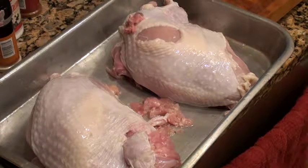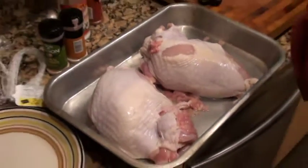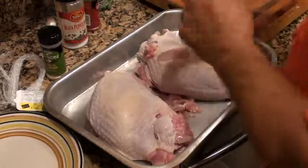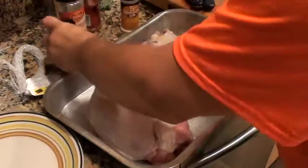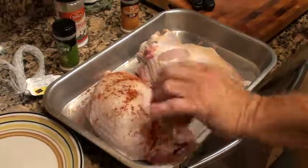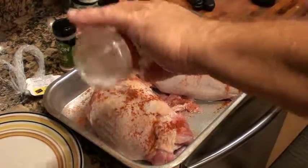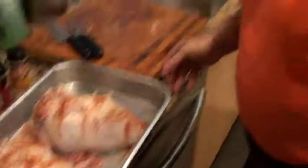I'm gonna clean my board really well — it'll probably go in the dishwasher, because you always have to do that with poultry. Let me wash my hands off. Now I'm gonna season it up with some onion powder, garlic powder, paprika, and just a little bit of sea salt.